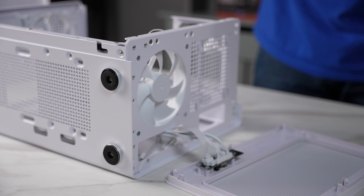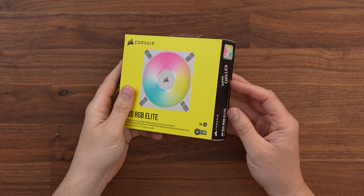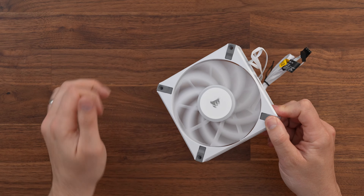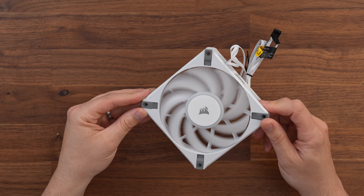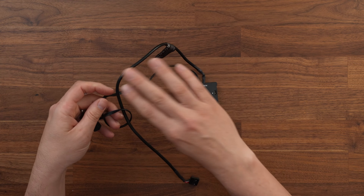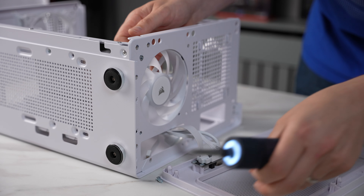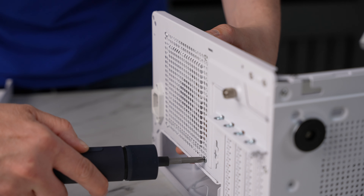To start off I'm going to replace the white stock fans that came with the case with some Corsair RGB white 120mm fans. If you decide to buy these fans, make sure you pick up the 3-pack which also includes the necessary RGB cables and the RGB hub. I'll link everything down below, and if you buy anything we get a very small kickback at no cost to you. The RGB fans will increase the cost of this build, so if you're on a budget maybe just stick to those stock fans.